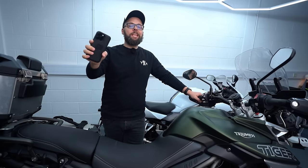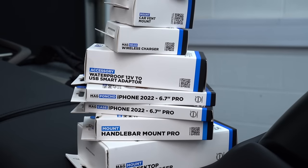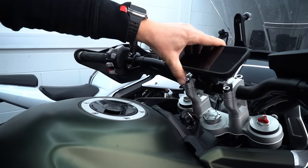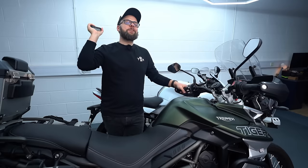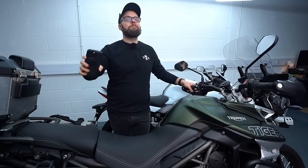Quad Lock, in my opinion, make the best motorcycle phone mounts and they've got a whole range of products for all different types of bikes and riders. So if you're wondering which ones are right for you, in this video we're going to go through every single motorcycle specific product and I'll tell you exactly which ones you'll need so that you can get the best possible setup for your riding.